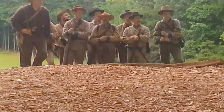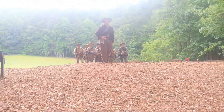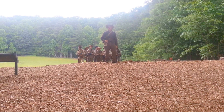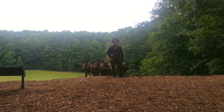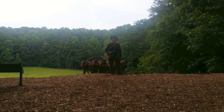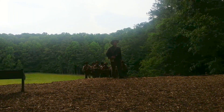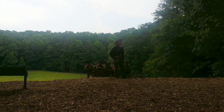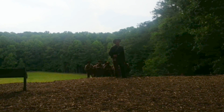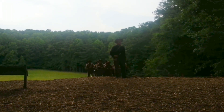Good afternoon, ladies and gentlemen. I'm Joe Knight, president of the Armory Guards Living History Association. Today we're here representing the 6th and 9th Tennessee Consolidated Regiment of Confederate Infantry, part of Maney's Tennessee Brigade and Cheatham's Division of the Army of Tennessee, which was the Confederate Army in this theater of operations during the American Civil War in the Atlanta Campaign.